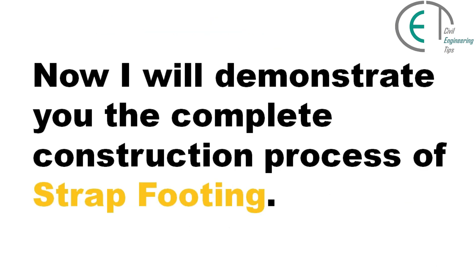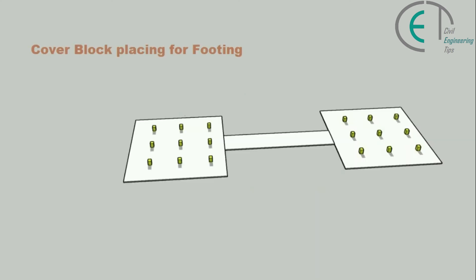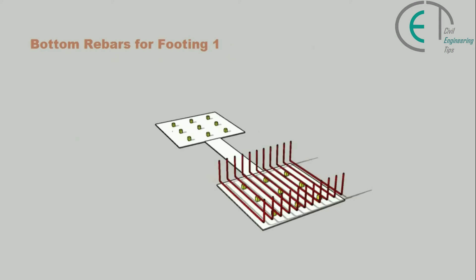Now I will demonstrate the complete construction process of a strap footing. First, we will excavate the footing area including the strap beam area. Then we will perform sand filling and compact the area very nicely. Then we will give a plain cement concrete layer. Now we are ready to place the reinforcement bars, but before that we have to place cover blocks to maintain clear cover for the footing. Now we are ready to place the bottom reinforcement bars for footing number one.